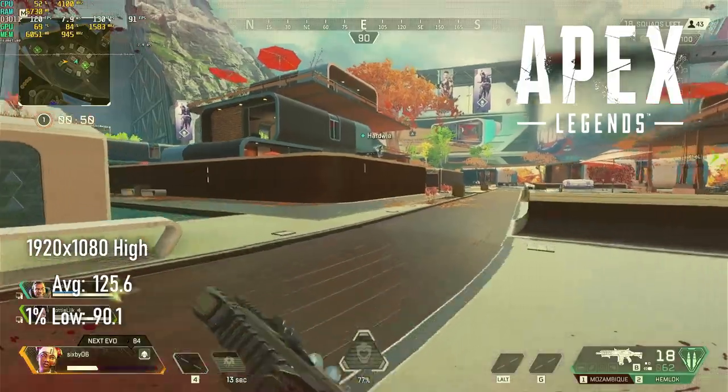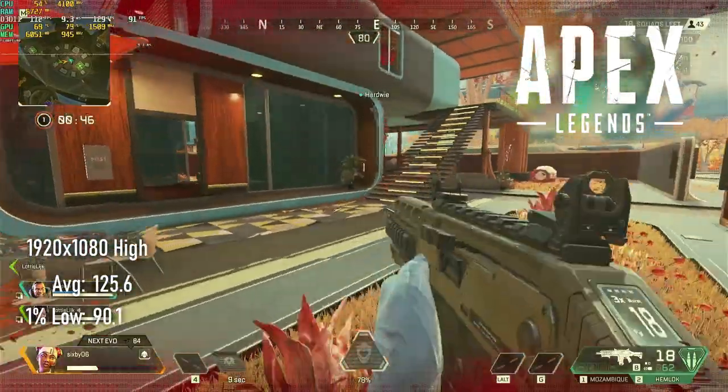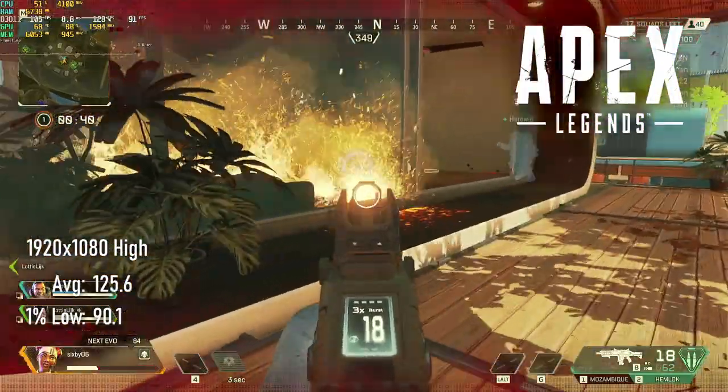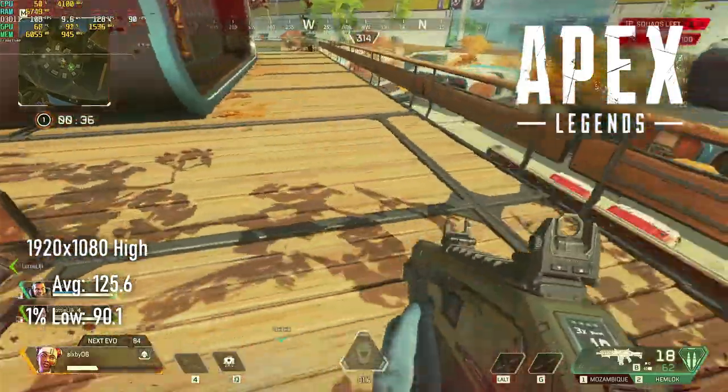While I'm on the subject of games at which I suck ass, Apex Legends at 1080p high returns an average frame rate of 125 and lows of 90. I don't think it would take much in the way of tweaking to get this to run at 144 FPS if you've got a good enough monitor.